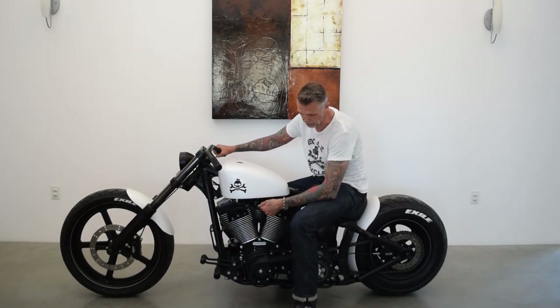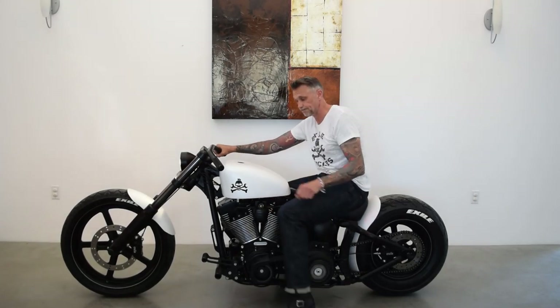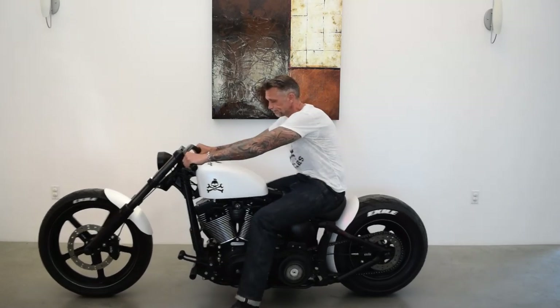We've mounted our spring-loaded ignition switch in the stock Harley coil, and I'm hoping you've enjoyed the video — because I'm about to turn this puppy on!